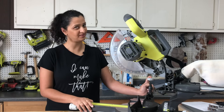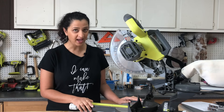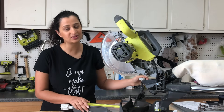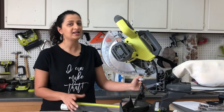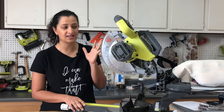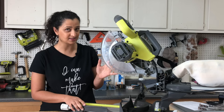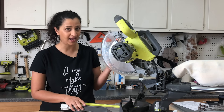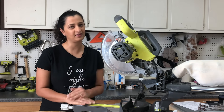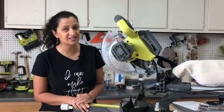Welcome back to another video in the series of woodworking for beginners. Today I am talking all about miter saws. A couple of weeks ago I showed you all the woodworking tools a beginner needs, and a miter saw is one of my favorite saws — it was the first power tool I got and the only saw I had for a long time. Today I am going to show you everything you need to know about using a miter saw.